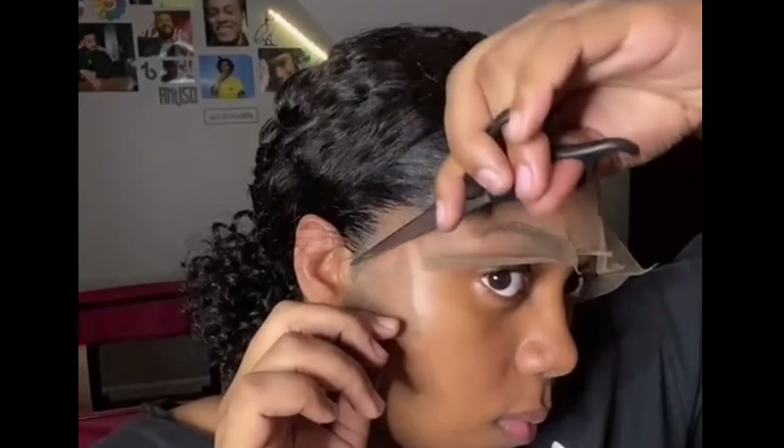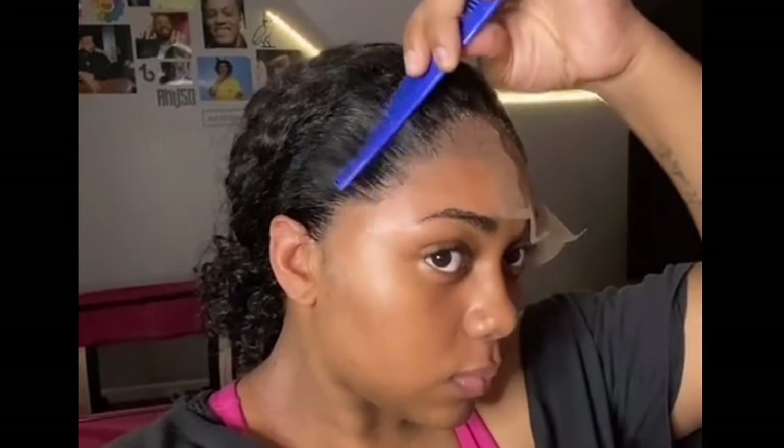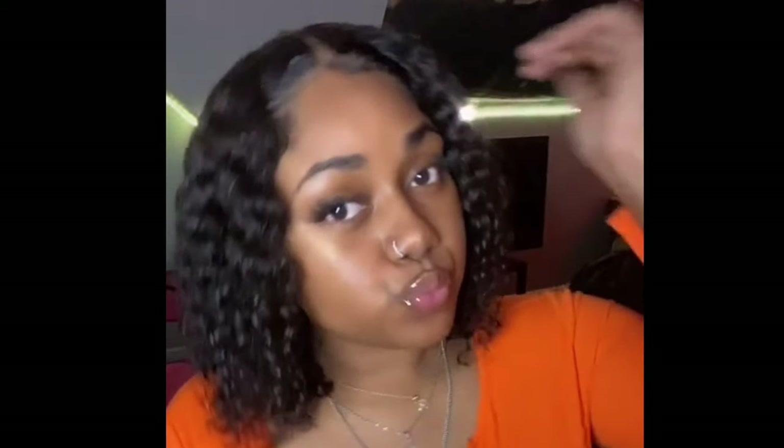I applied the wig and got this natural hairline look, and the lace ended up blending really well. I thought it was too dark but it looked pretty good. Thank you guys for watching — if you want a more detailed video or have any questions please comment below. Make sure to like, comment, and subscribe for more videos.